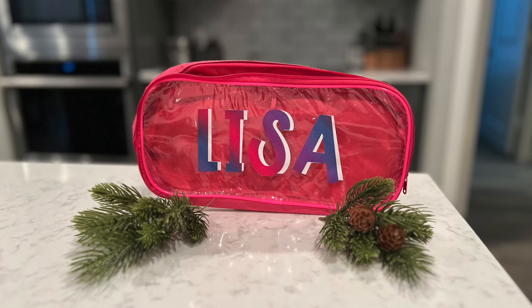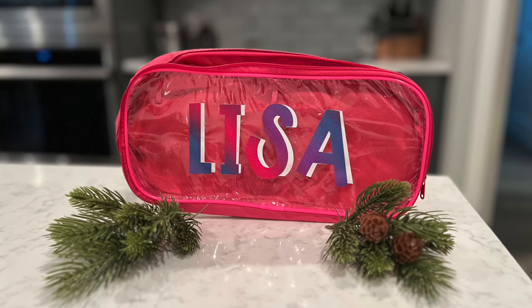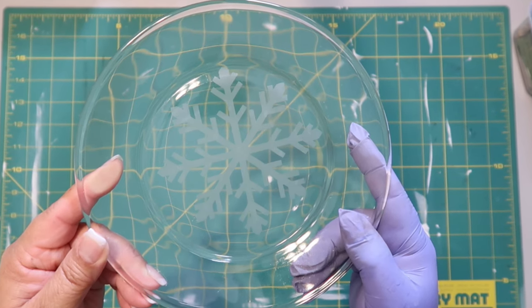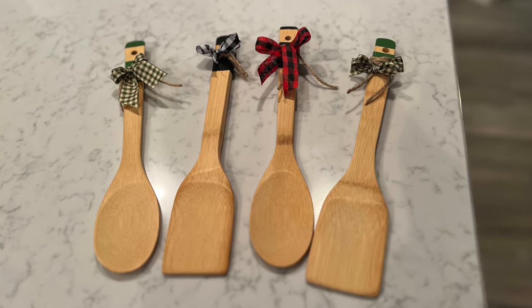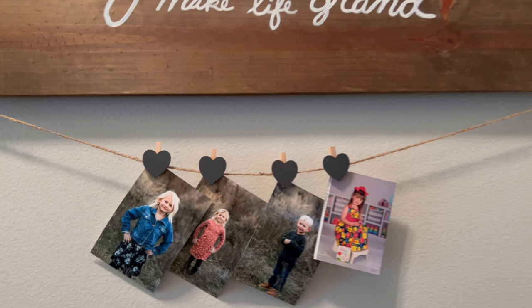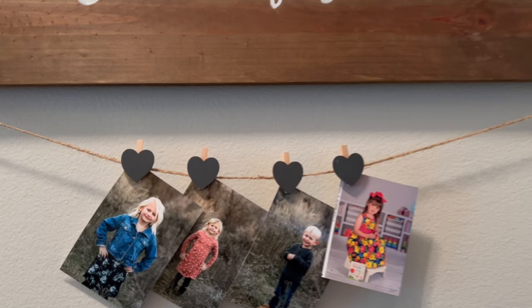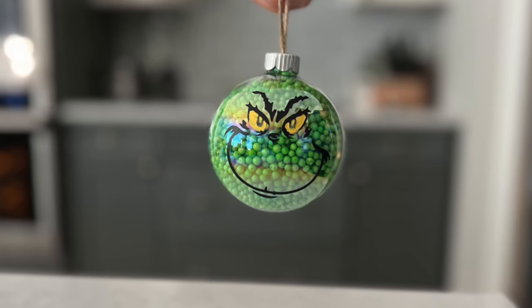Thank you so much for watching today. I really appreciate the company while I craft and create, and I hope I inspired you on some of these projects to see how easy it is to create beautiful DIYs that are awesome enough to share with a friend or give as a Christmas gift, birthday gift, or any time of year — you don't even need a reason to give a gift. Check out my other videos linked here, and if you want to follow me on Instagram, TikTok, or YouTube, my handle is Our Gray House. Just don't follow me in real life though, because that's creepy. Bye! Don't forget all the links are in the description box below.